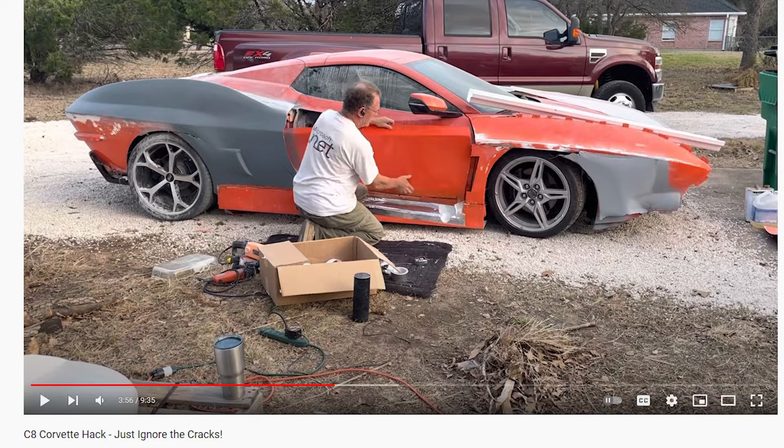And Jack actually has his own YouTube channel — again I'll put a link in the description — where he's actually chopping up a new C8 Corvette that he's re-bodying. So it's pretty fascinating, I think you'll enjoy that.